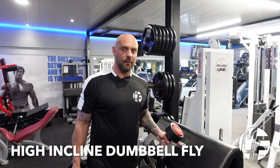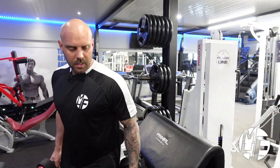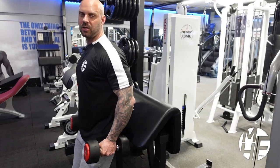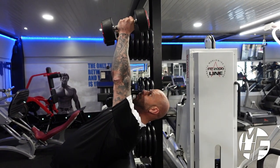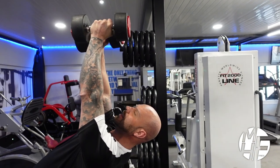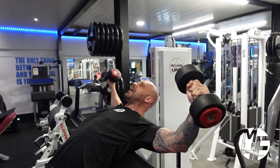This is the third variation of an incline dumbbell fly, and we're going to use the preacher curl bench for this one. We're going to place our backside against the bench and let our shoulders over the top. We're going to keep our hands with palms facing forward and hands in the center of the dumbbell.